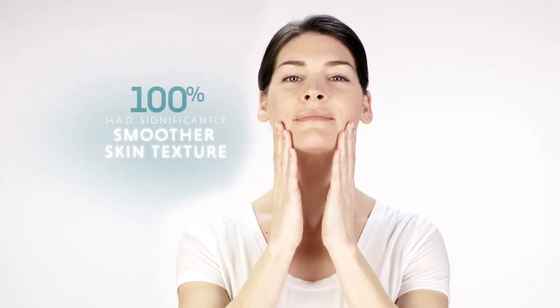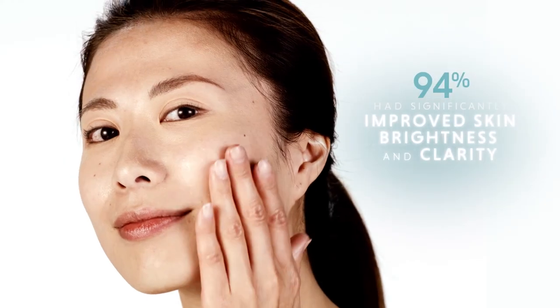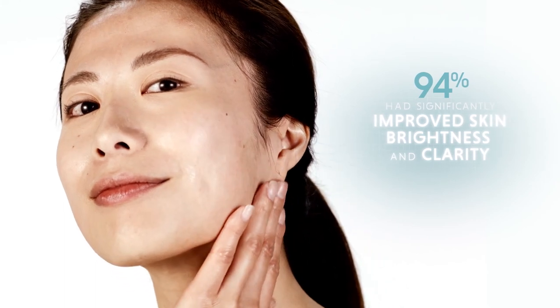In independently conducted clinical trials, 100% of participants had significantly smoother skin texture after using Age IQ Night Cream. 97% had significantly healthier looking skin. 94% had significantly improved skin clarity and brightness.